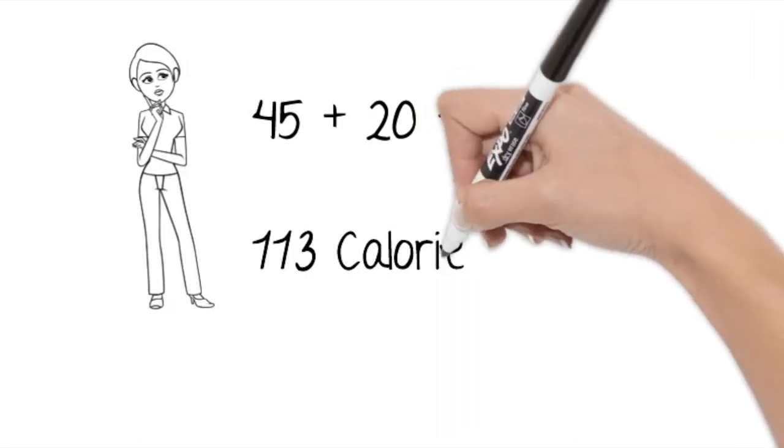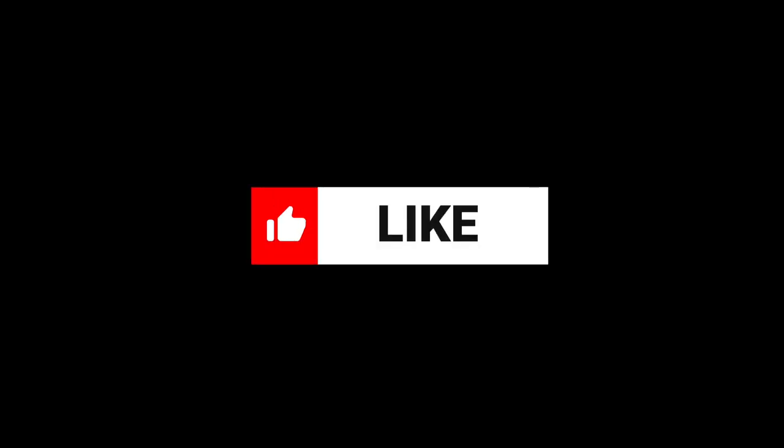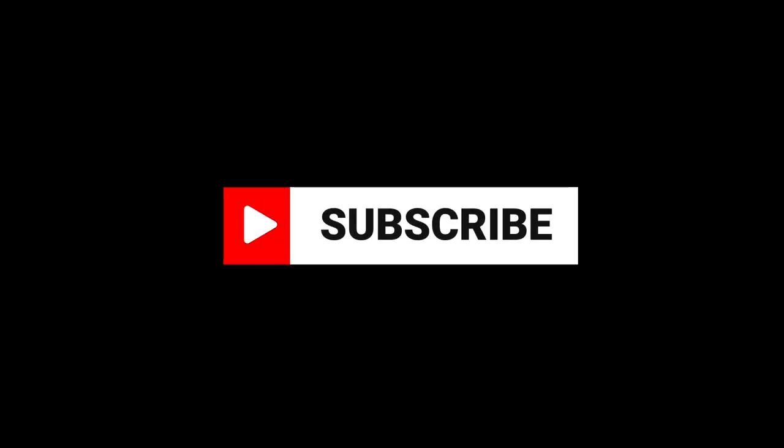How many foods do you eat a day? If you found this video helpful, please like it, subscribe, and hit the notification bell so that you can get a notification the next time I upload. Thank you for spending some time with me.